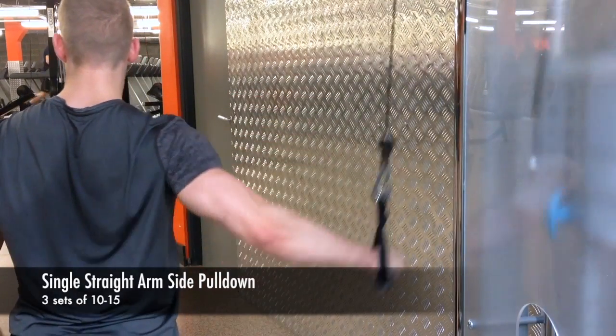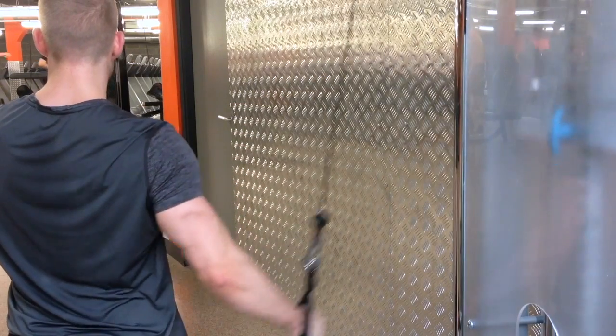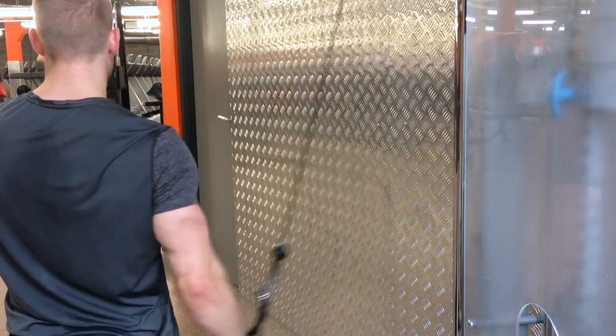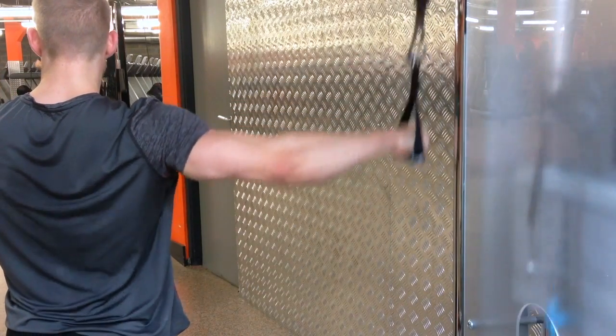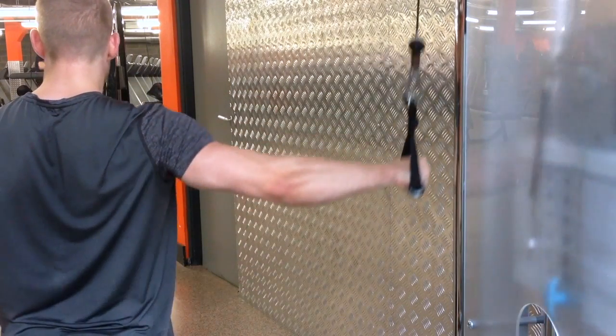It's important to incorporate some isolation movements, such as this side pull-down, into your back workout, because there are so many different muscles in the back that all want to jump in and take emphasis off your lats. This is a great one — make sure you use a lighter weight and increase the reps with isolation movements to avoid injury.